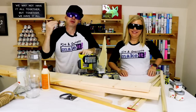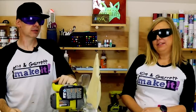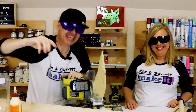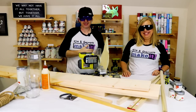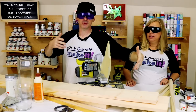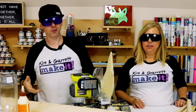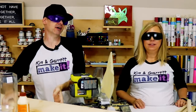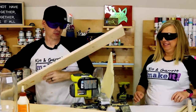Step two and step three: make all of your cuts. We're going to cut the one-by-six to six-by-six inches, the one-by-eight to eight-by-eight. We're just squaring everything off — everything's getting a square cut.